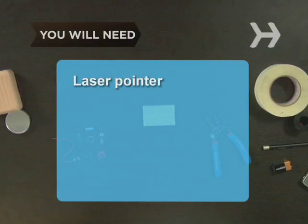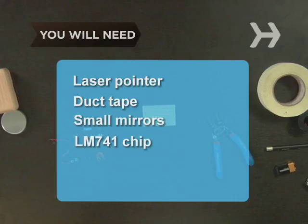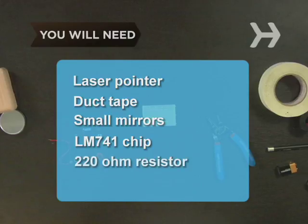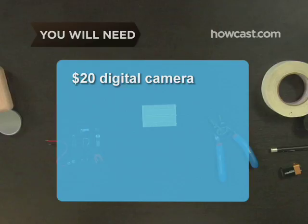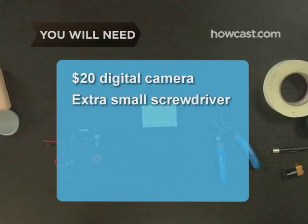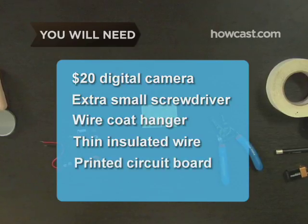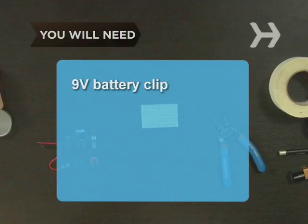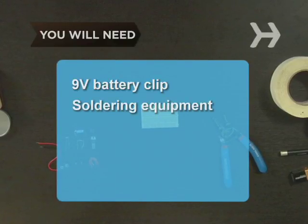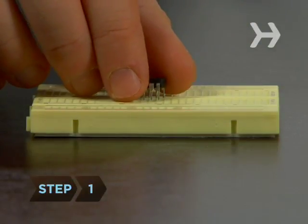You will need: a laser pointer, some duct tape, a few small mirrors, an LM741 microchip, a 220-ohm resistor, a photocell, an inexpensive digital camera, an extra small screwdriver, a wire coat hanger, some thin insulated wire, a printed circuit board, a 9-volt battery, a 9-volt battery clip, soldering equipment, a pair of wire cutters, a soap caddy with drainage holes, and a voltage relay.